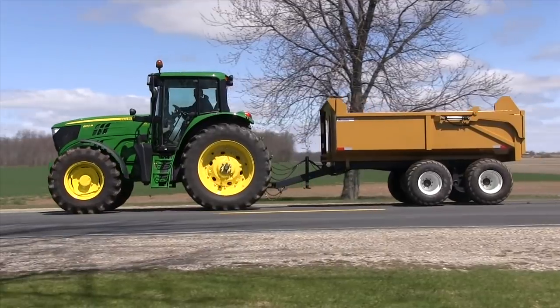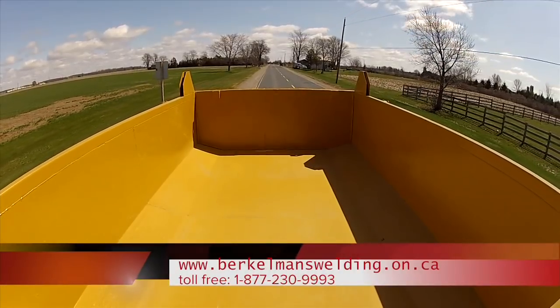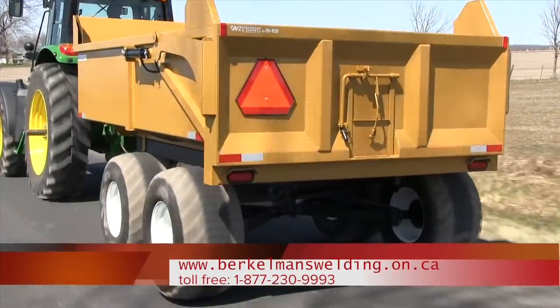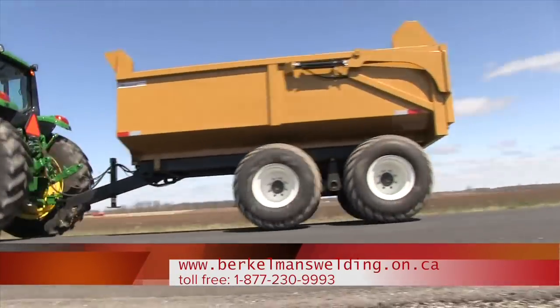Trailers are chemically washed with automotive grade metal treatment and primer. Berkeman's Welding has been manufacturing trailers for over 30 years.